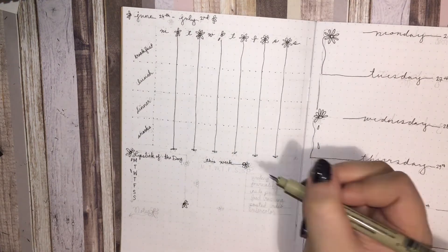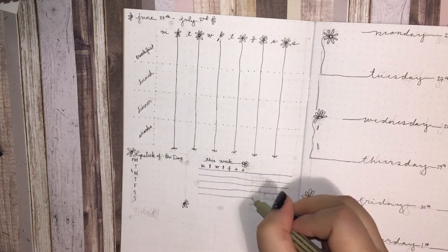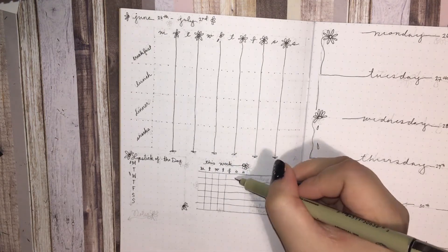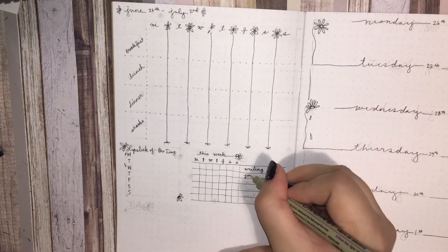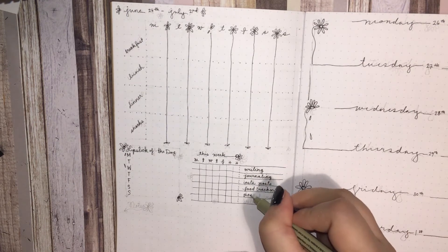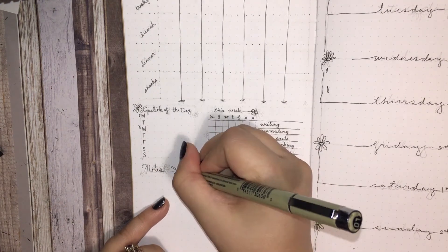I don't know why I chose this to be more mindful of it, but it's kind of working. And like I said, I want to try and use what I have, which includes cosmetics. So I'm keeping track of what lipstick I wear every day. On Tuesday or Wednesday I cleaned up my entire makeup collection, threw away a bunch of stuff that smelled bad or looked bad.